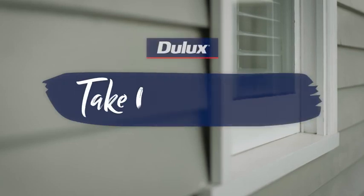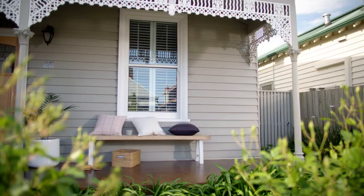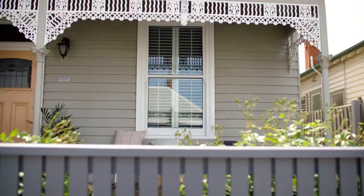If your windows aren't looking their best, they might need a little bit of TLC to stay protected against the weather elements. Here is a guide to show you how to breathe new life into your windows and trim with Julux Aquanamel. Let's get started.